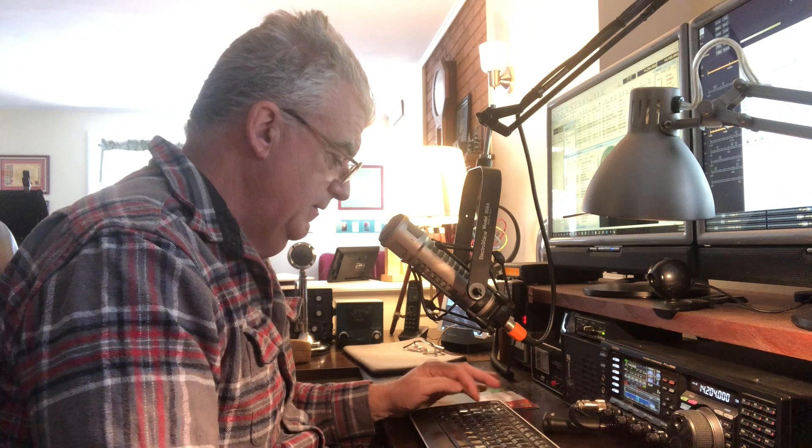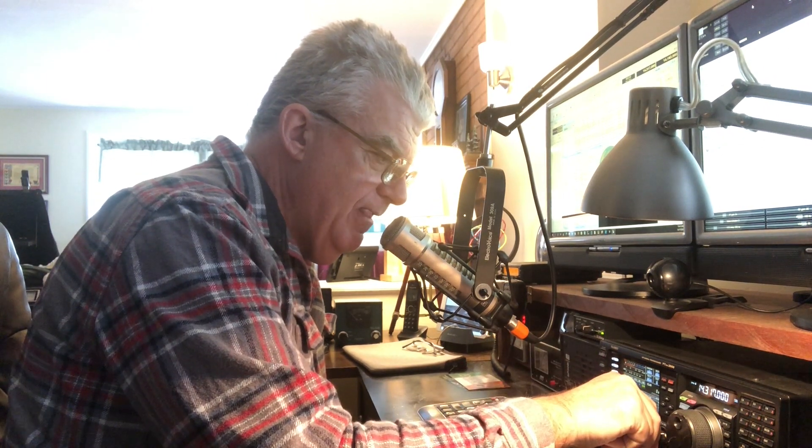Anyone else on frequency? Alpha Echo is Seven Kilo India — Kilowatt Two Charlie Juliet Bravo. Charlie Juliet Bravo, good copy, good copy. Have we worked before? No, we have not. You're five nine plus by the sounds of it — the name is Jerry, Golf Echo Radio Radio Yankee, and we're located in Monroe, Tennessee, just northeast of Nashville. K2CJB, this is Jerry. Kilowatt Two Charlie Juliet Bravo. Back to you — the name is Al, Alpha Lima.